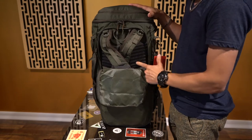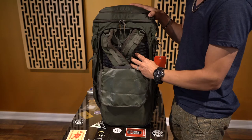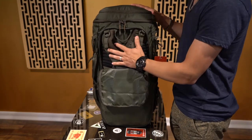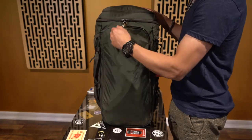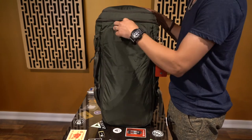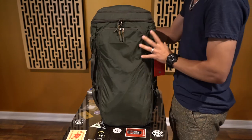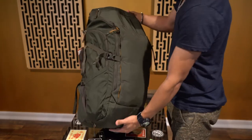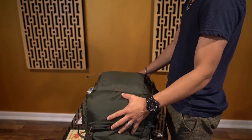It also has these rigid pieces of foam inside for back support, which is excellent especially if you're carrying as much as I am. This is the best route for a two-week trip with one backpack. It is possible if you're packing the right things and you've got the right backpack.